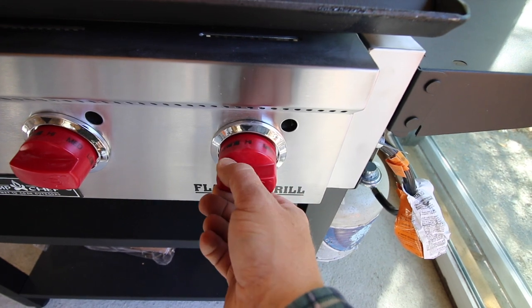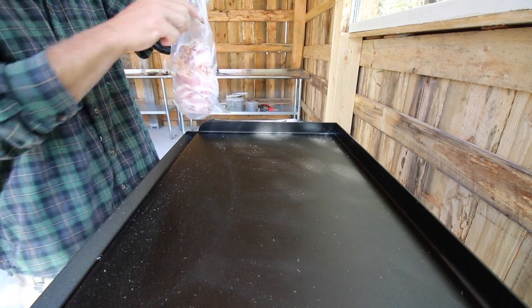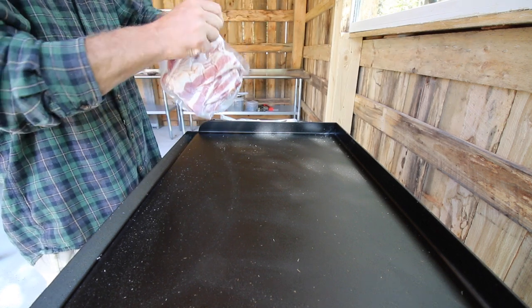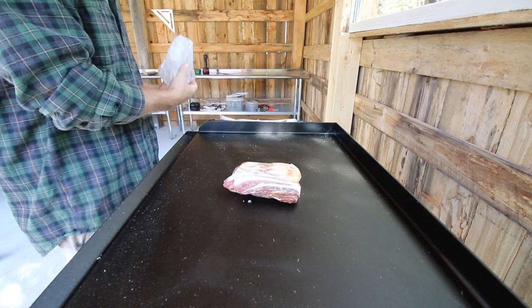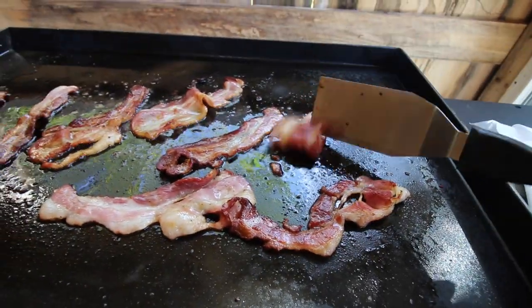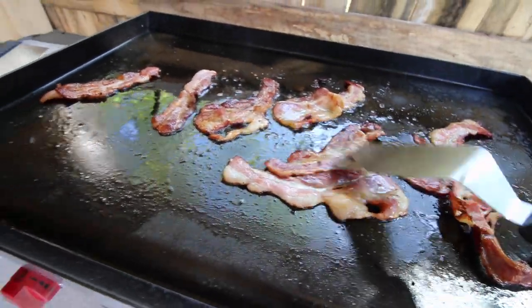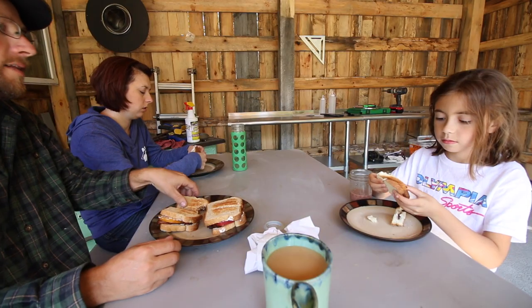We're just going to start the grill up, let it warm up, and let it burn off anything on top of the griddle before we use it. What a better way to break in a griddle than with some pasture-raised bacon — still a little frozen. We got the griddle unannounced; it showed up a few days early so we weren't prepared, but we're going to make some bacon. Oh, I smell it already! Now that's the right way to break in a griddle.